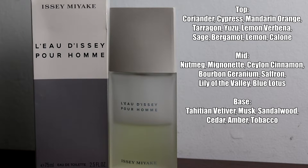L'Eau d'Issey Pour Homme was released in 1994 and the nose behind this fragrance is Jacques Cavalier. For the top notes, you have coriander, cypress, mandarin orange, tarragon, yuzu, lemon verbena, sage, bergamot, lemon, and calalone.